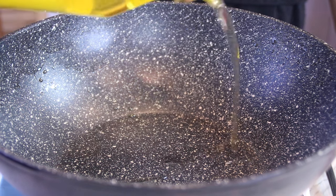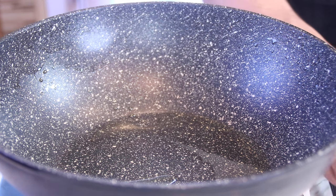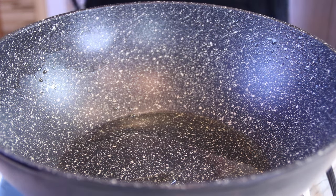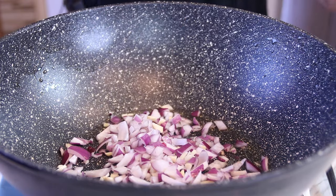Okay, my friends, the first thing we're gonna do is add some oil to a pan over medium-high heat. In this case, I'm actually using my wok, and this is about a tablespoon. Follow this up with a small chopped onion and three cloves of chopped garlic.